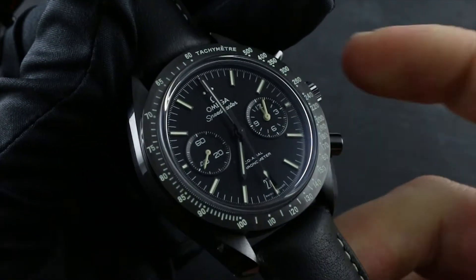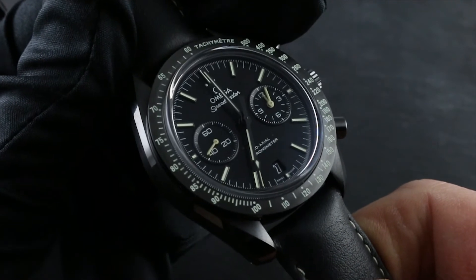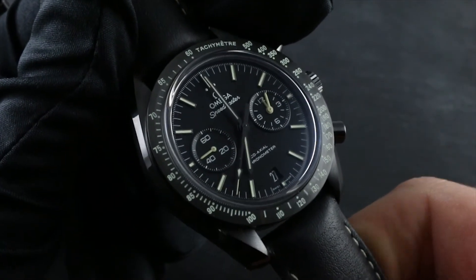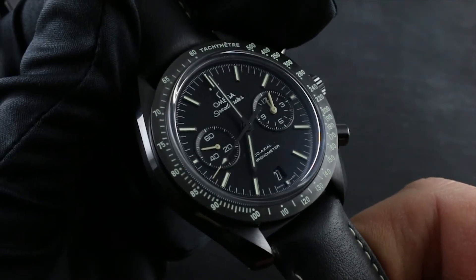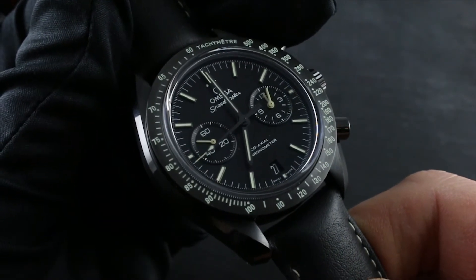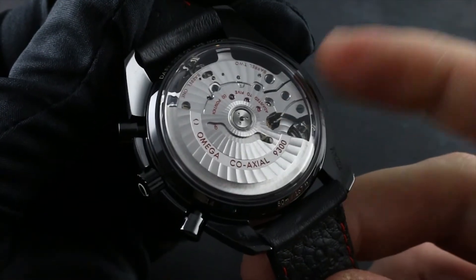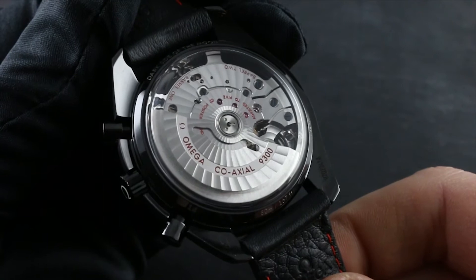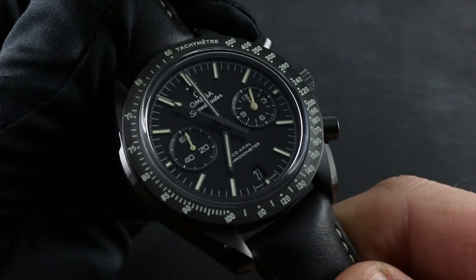It's also important to remember that you can help to keep your watch rated at 50 meters water resistant by bearing in mind that as seals age and lubricants degrade, water resistance will ebb — it's not a static feature of your watch. Omega recommends on an annual basis a dry water test at a factory authorized service center to ensure your watch remains 50 meters water resistant.